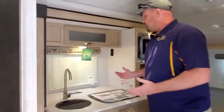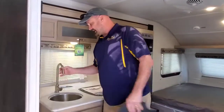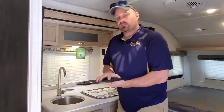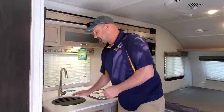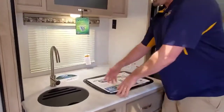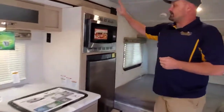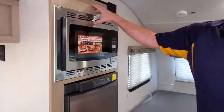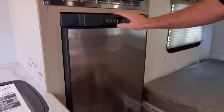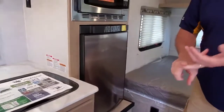As you walk into the 180, you come right into the kitchen area. Right away, it has the R-Pod single bowl sink. It has a plastic cutting board insert that gives you more countertop space. Two burner stove — fold this down for more countertop space. Over here, you have your microwave convection oven, 50% faster cooking. Your refrigerator is a three-way refrigerator: 120 volt, propane, and 110 volt.